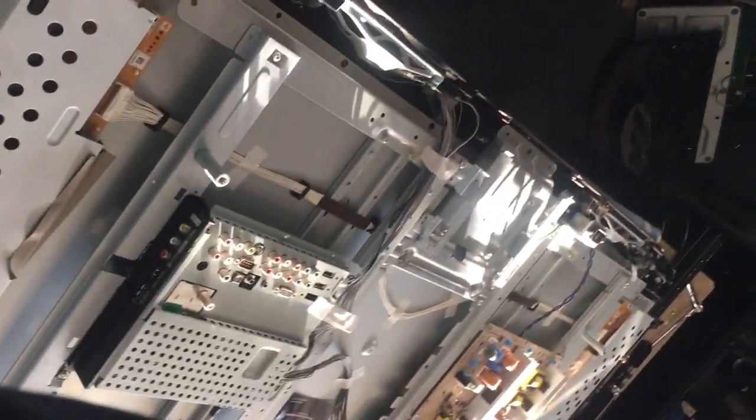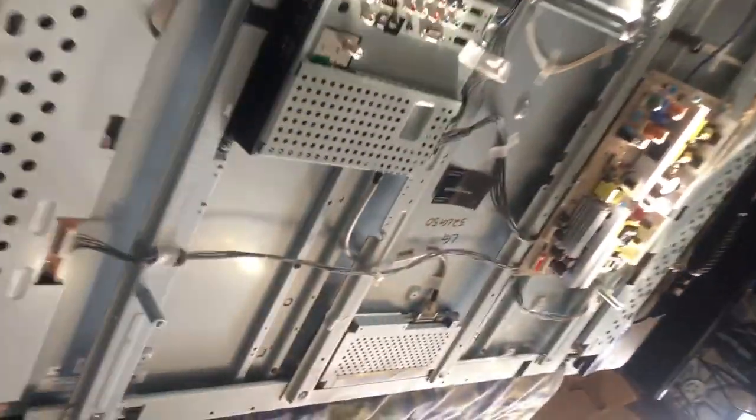Here are the buffer boards, t-con, main power supply, and another buffer over there. The panel part number is right here.